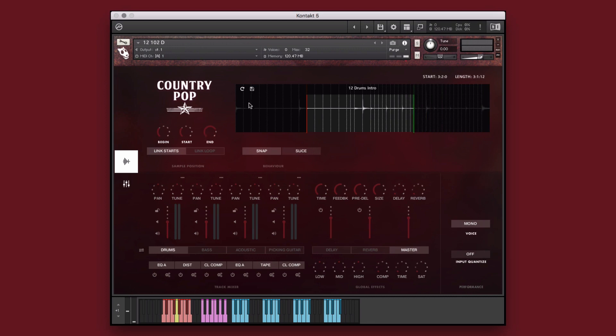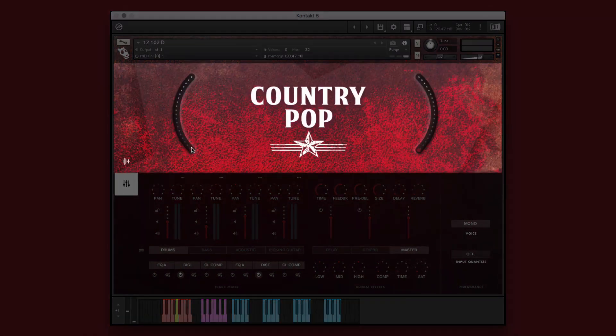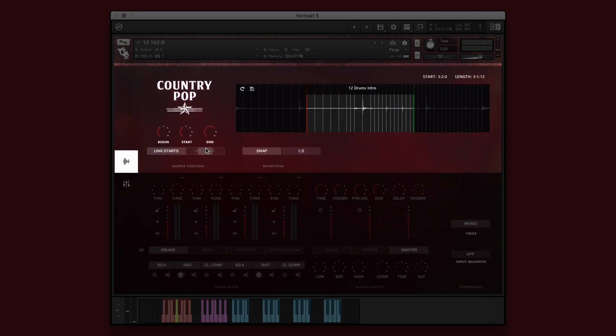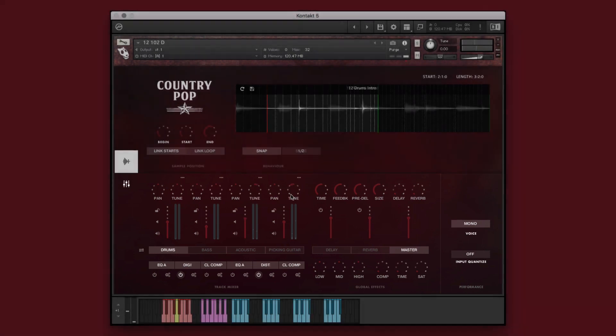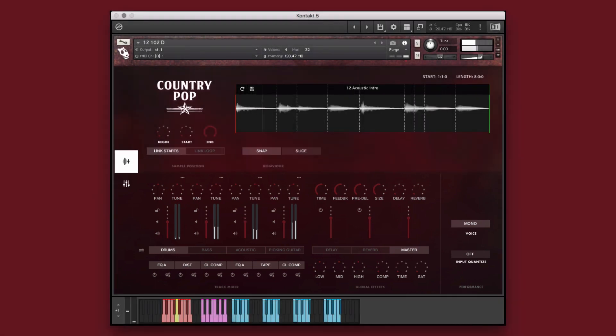The Performance Instruments give you the ability to control and customize the included instrument performances in order to create new and unique performances, as well as give you complete control over all of the traditional mixer channel controls and effects. In each performance instrument, you will see three main sections: the big knobs, which control two different global effects; the play window, which allows you to adjust the sample position and behavior controls; and the console window, where you can adjust the various mixer parameters. In this example, we'll be working with a single performance instrument in which the elements are separated on different octaves of the keyboard, allowing you to mix and match them to create new and unique performances.